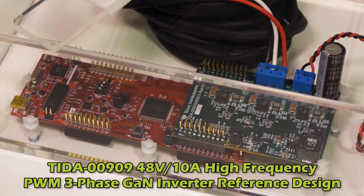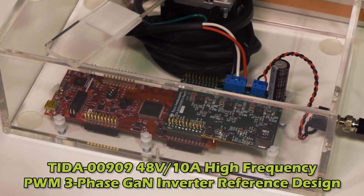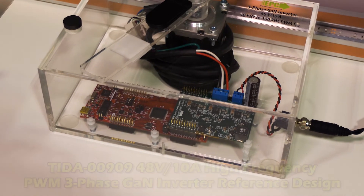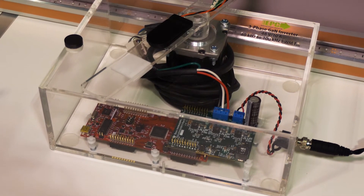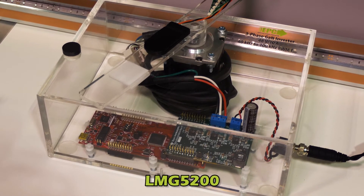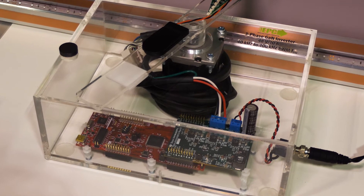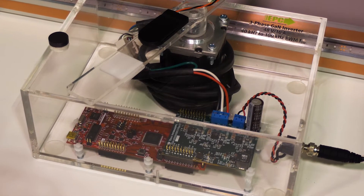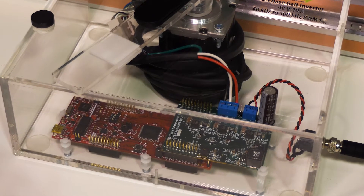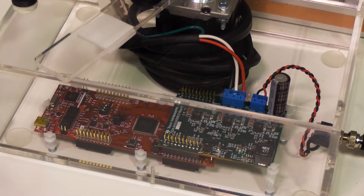What you're seeing here now is the Texas Instruments 80-volt, 10-amp, three-phase reference design board. It incorporates a TI half-bridge GaN device plus an inverter product, the LMG5200. This device integrates the EPC 80-volt GaN devices on board. There are no recovery losses in these devices, it minimizes the switching node ringing, and it creates a very effective solution.